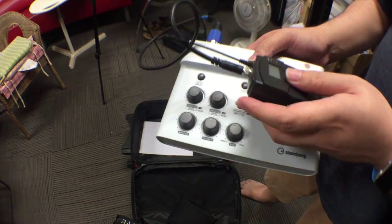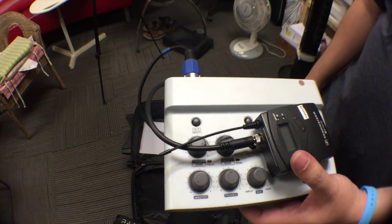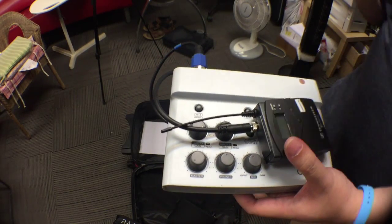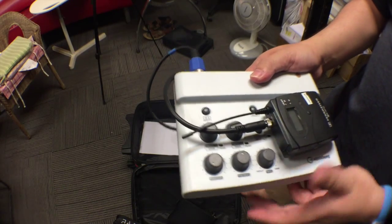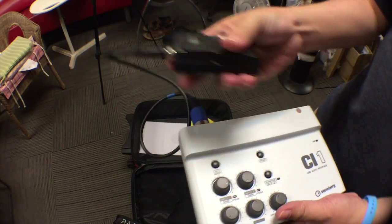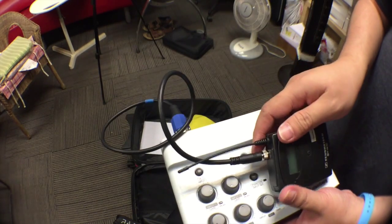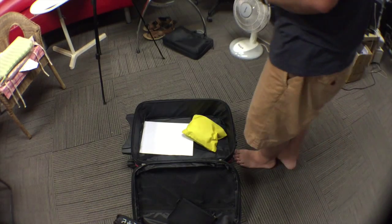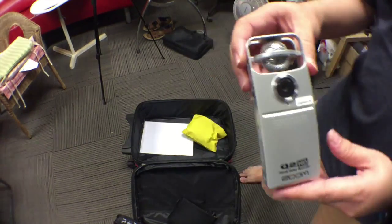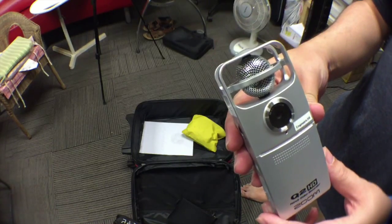We're going to use a closed mic setup — closed mic means the microphone is very close to the speaker. This will pick up the best quality audio. If you find this too much of a hassle to set up, you can ignore the audio interface and wireless microphone and just use the camera's microphone. The Q2 HD itself has a pretty good built-in microphone, so you can use that to record audio as well.